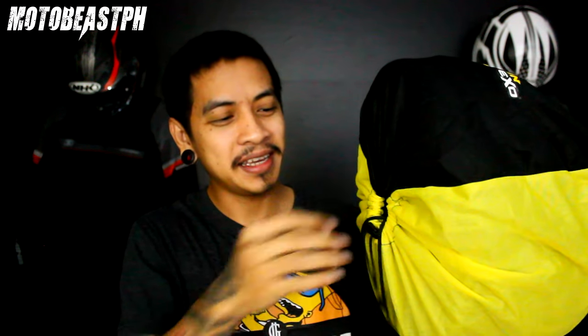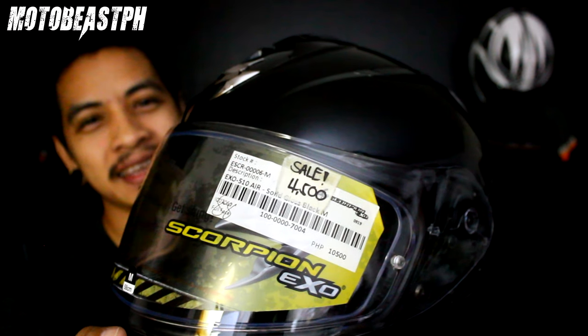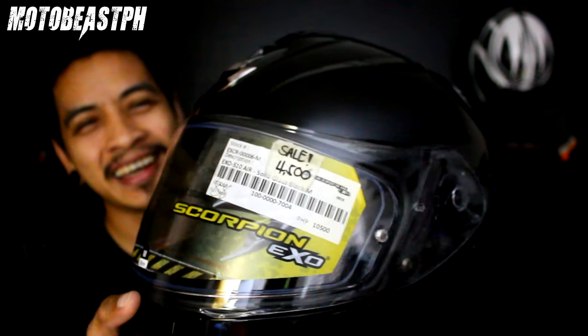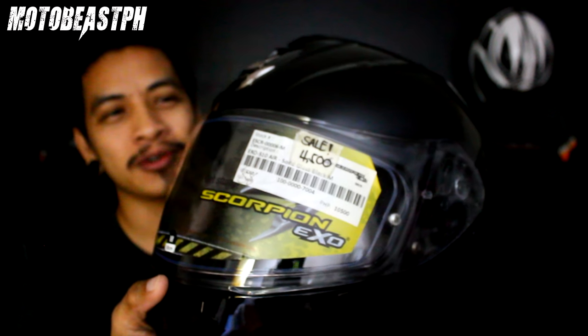Unahin ko muna yung bagong helmet natin. Ito yung bagong nating helmet. Kasama yung box at kasama naman yung ganyan — tearing bag, protection bag. Scorpion EXO 510 Air. SRP nya is 10,500, tapos nakasale sila ng 60% so sobrang mura ko nabili — 4,500. Hindi ako bibili talaga ng helmet dito, nakita lang namin ito kaya binili ko na. Limited stocks nga lang, tsaka limited sizes at designs, pero sobrang solid ng presyo para dito sa helmet na to.